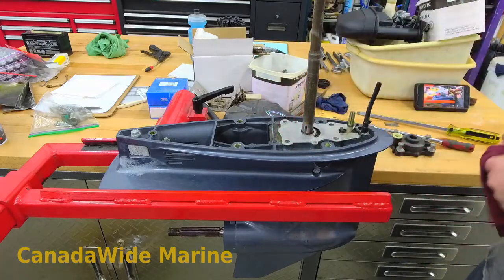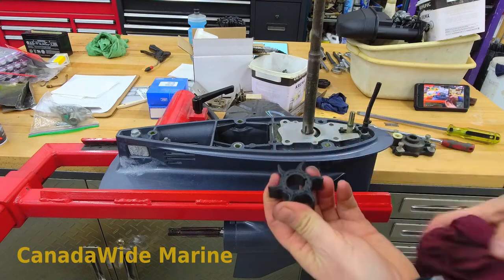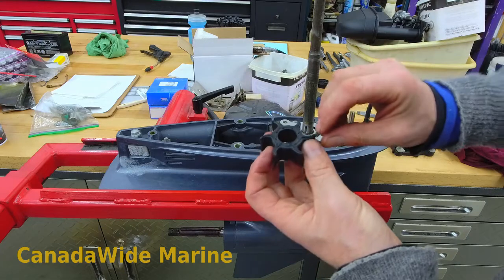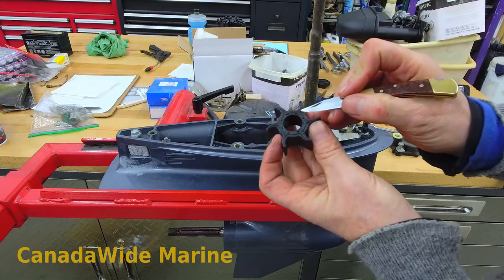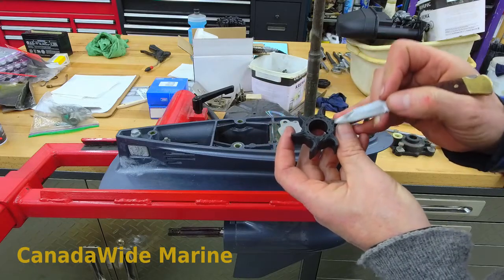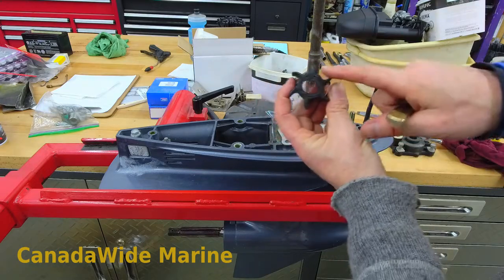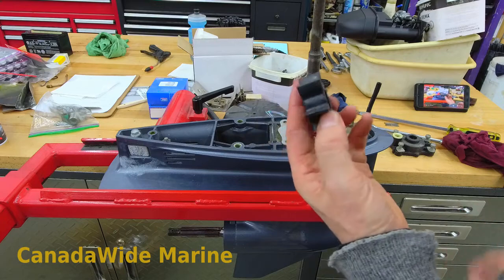I'm going to have a look at the impeller and show you what I'm looking for. This one's in good condition. We have little sealing ridges on these Yamaha impellers — they run out the tips of the impeller blades. Oftentimes you'll see them torn away, these little ridges, more so on the bottom. These ones are all in great condition, as good as new. It's all still soft and flexible. It's laid over a little bit, but it's not too bad. This one's going to see another season — we'll replace it next year for the customer.